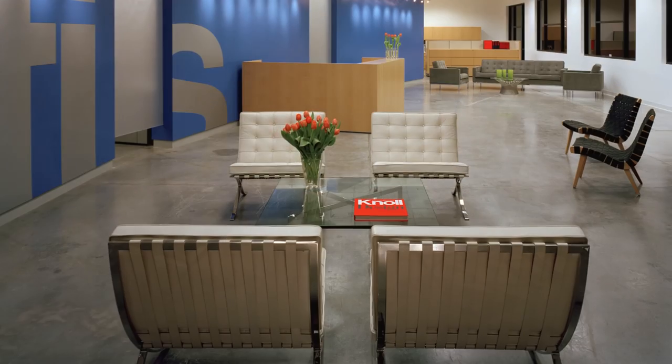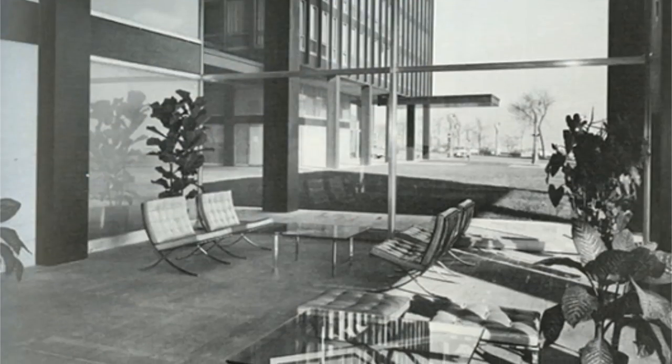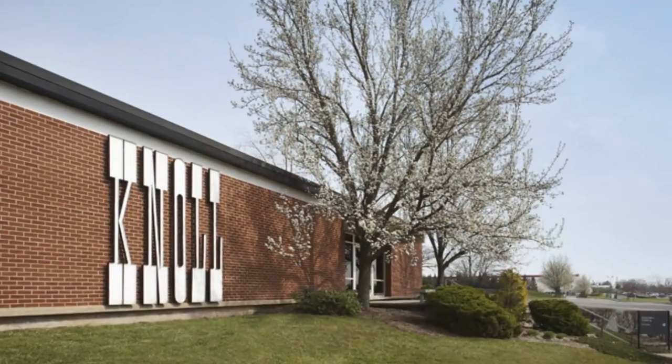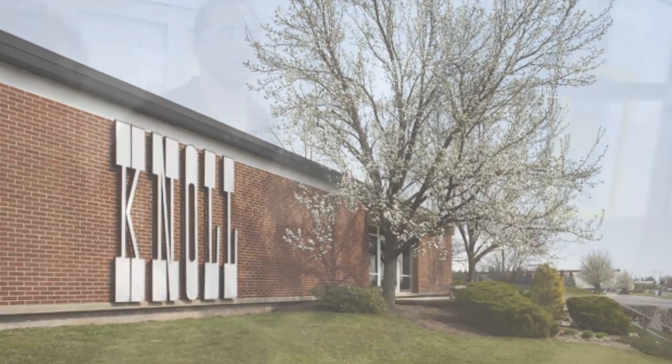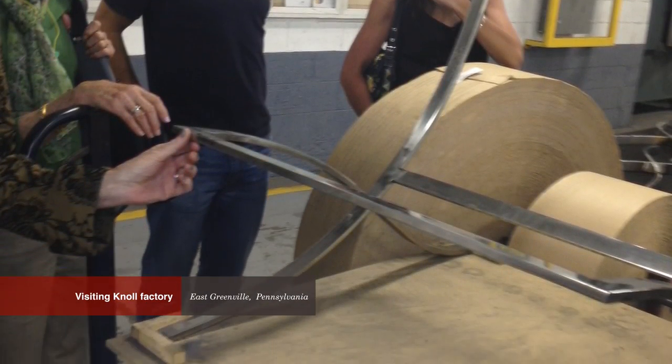It became the most popular chair in America's lobbies, reception rooms, and office spaces. Knoll still manufactures the Barcelona chair in its East Greenville, Pennsylvania factory. Last week, Knoll invited my student and me to observe their technique.